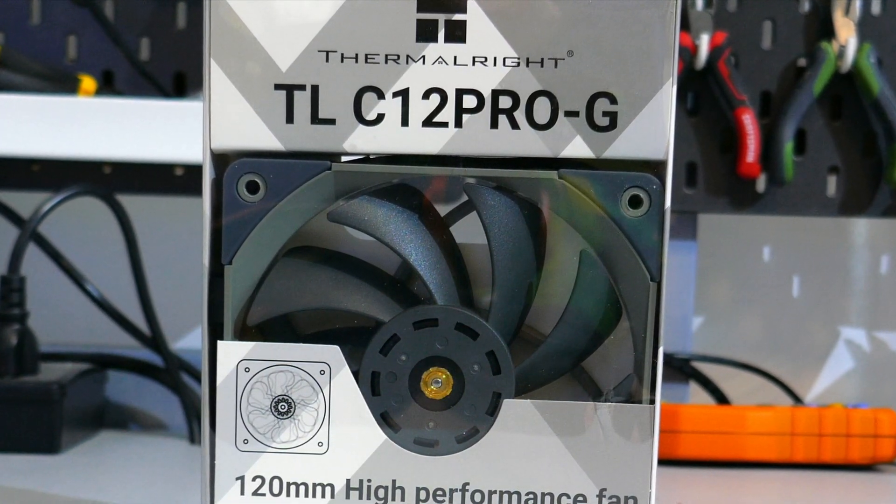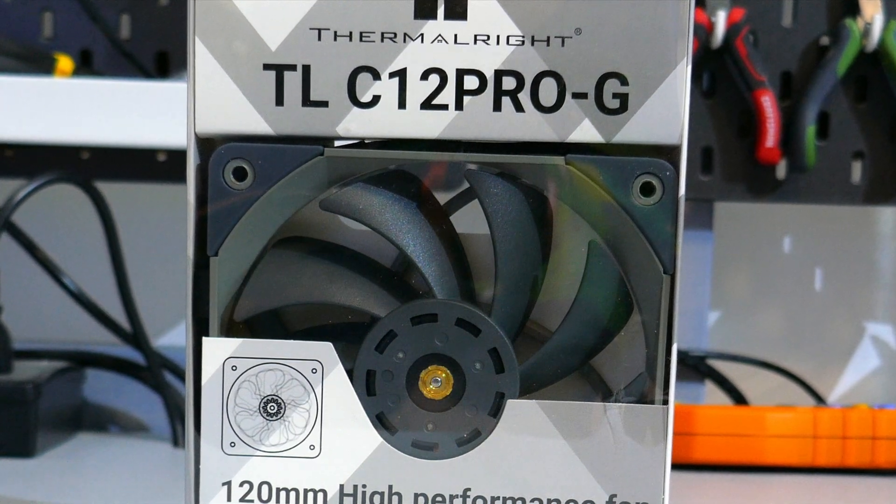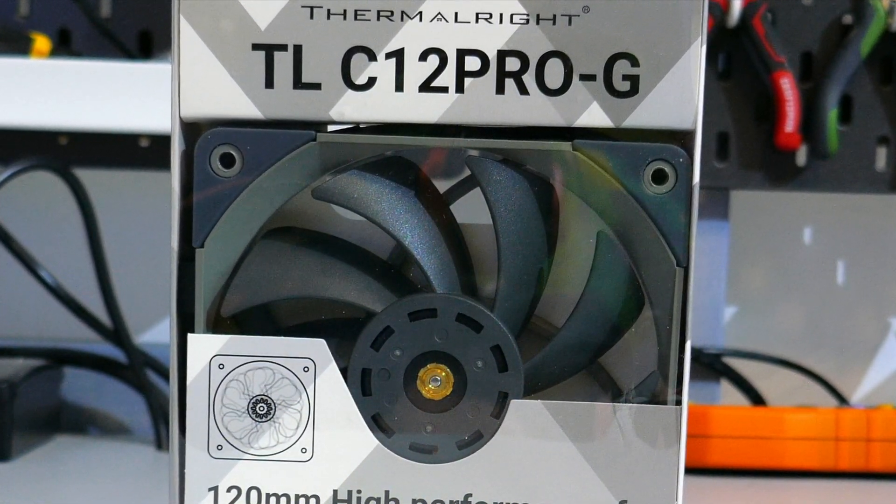The C12 Pro from Thermalright comes in grey, black, and white. But is the C12 Pro any good? Spoiler alert — it is.